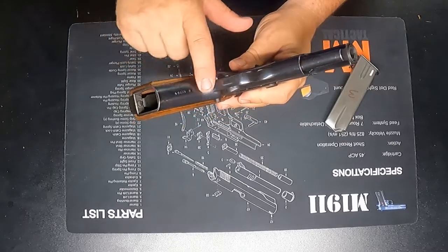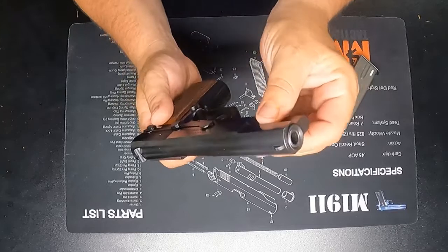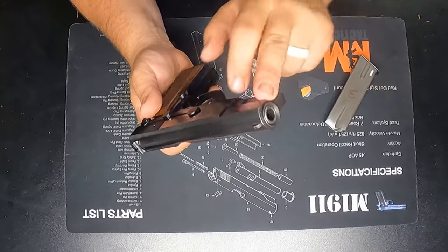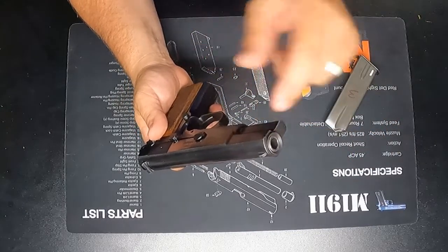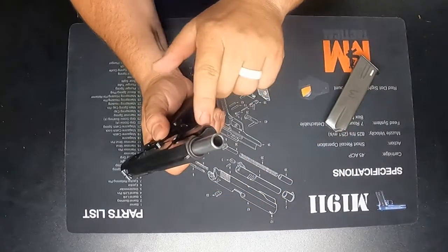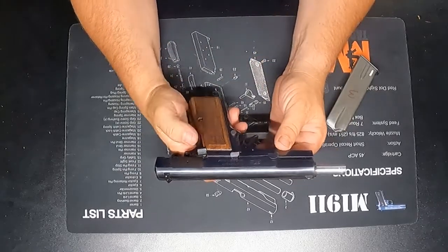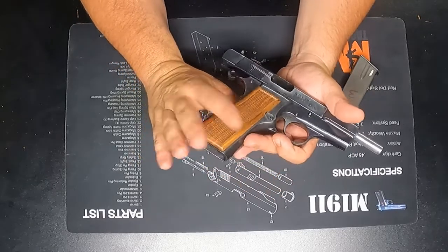This is interesting — maybe someone could shine some light on this for me. It has like a crown at the end, kind of like a bull barrel, but that's attached to the slide and the barrel is right there. It's got this crown-looking thing — I guess it helps with releasing gas so you get less recoil.